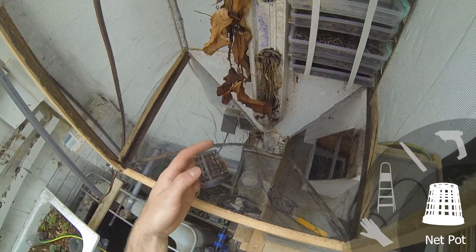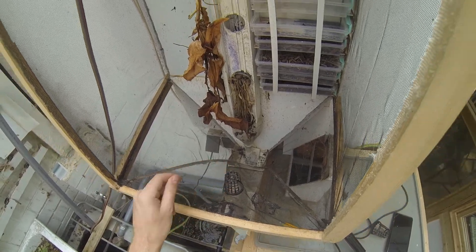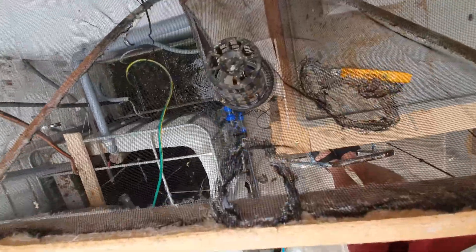A modified net pot acts as a lid on the entry hole for the newly hatched flies. If this protection is not in place, flies who grabbed a mate might fall into the gap and end up in the staircase section. You would be surprised how often this happens.